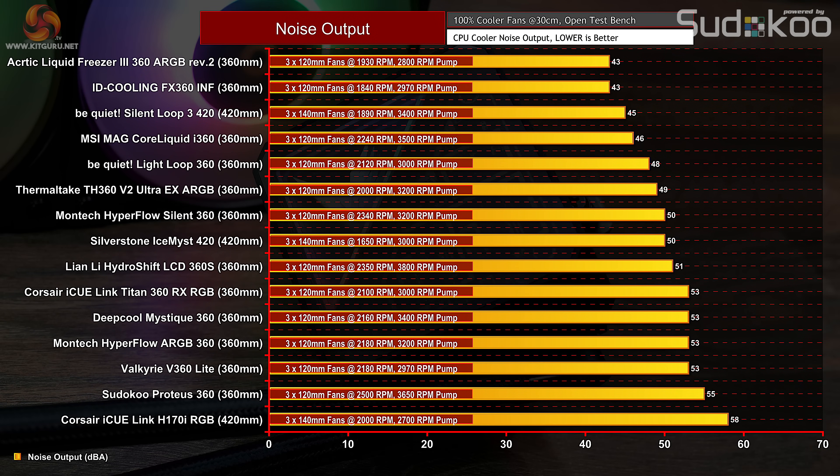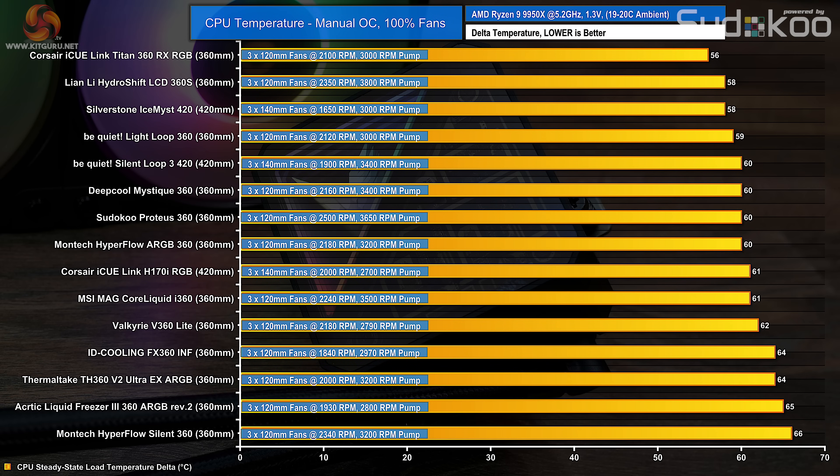Starting with noise output — the V360 Lite isn't the loudest cooler tested, but at 53 decibels it's among the higher output coolers. At this noise level it will be distracting, so noise-sensitive users will need to tune the fan curve. At £110 we wouldn't class the V360 Lite as budget — more mid-range — however with an average CPU temperature of 62 degrees C over ambient at max fan speed, it's bettered by some budget coolers such as the Montec Hyperflow ARGB, with even the ID Cooling FX360 not far behind.